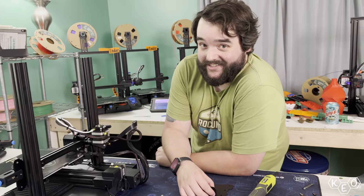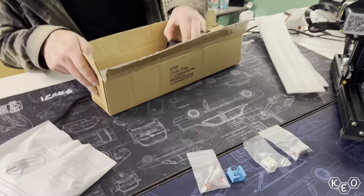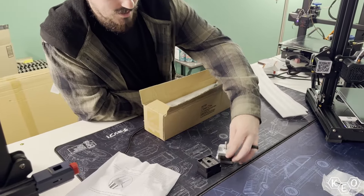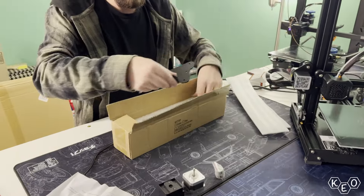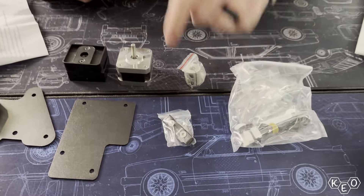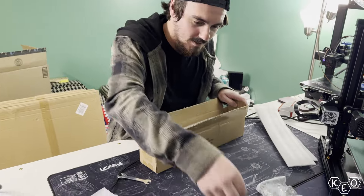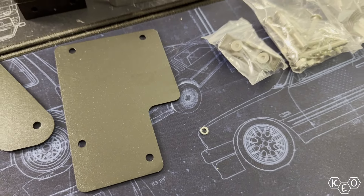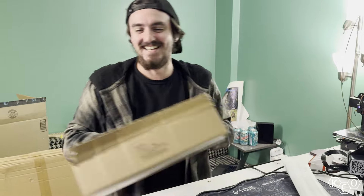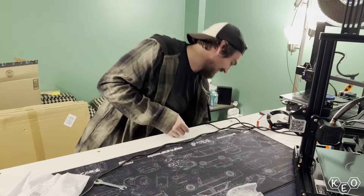This would have gone a lot quicker if we read the instructions. Little blocky boys, heavy blocky boy, little circle boys. Wires with more blocky boys - that's the good stuff. Oh this is a real good thing. Whoa dude, that's the cleanest one I've seen. It's a washer! That's why it's so clean - because it's a washer. Is it supposed to be in there? Why is it loose? I don't have an answer for you.